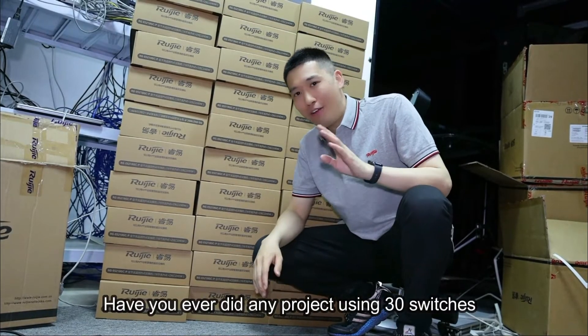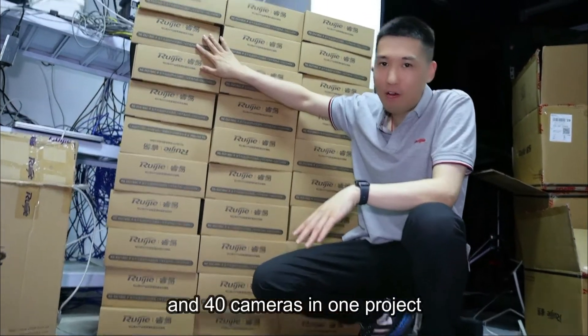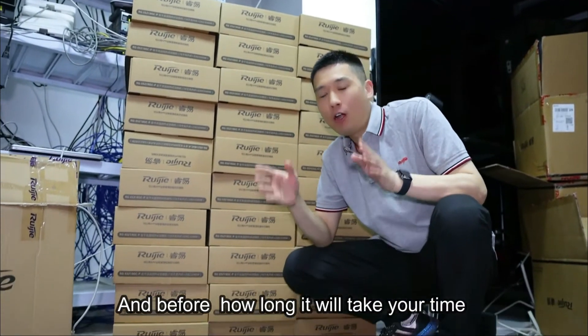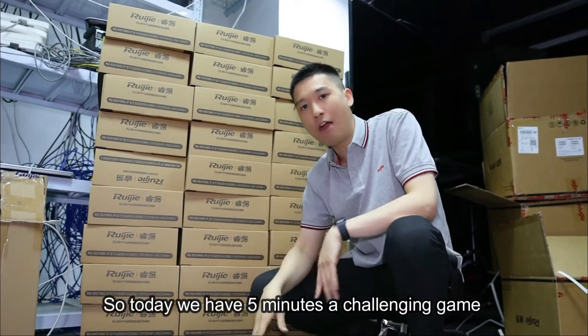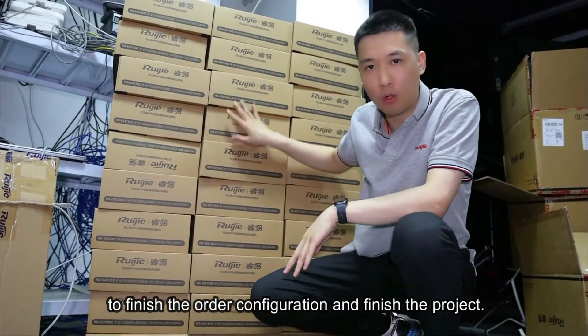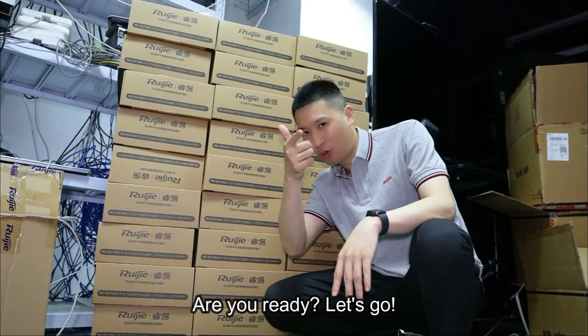Hello everyone, have you ever done any project using 30 switches and 40 cameras in one project? How long would it take you to online and configure all the switches? Today we have a 5-minute challenging game to finish all the configuration and finish the project. Are you ready? Let's go!